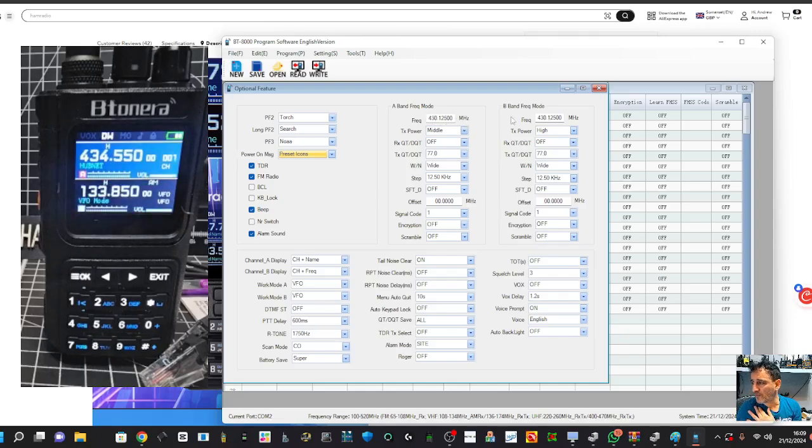These are your boot-up settings. So if we set VFO A to 434.550 and VFO B to 133.850 - of course we're not going to transmit on the air band. We can set a tone on 434.550. You've also got voice, auto backlight off, VOX if you want it, squelch, time-out which is off at the moment - that's how long you can speak - tail noise which some people like, and battery saving which is currently on 'Super'. I'm going to write to radio.